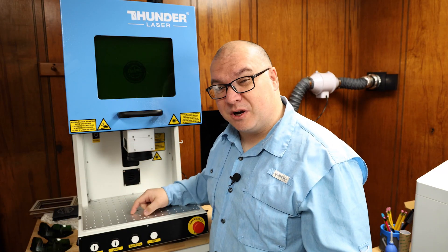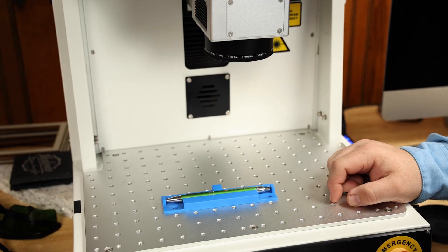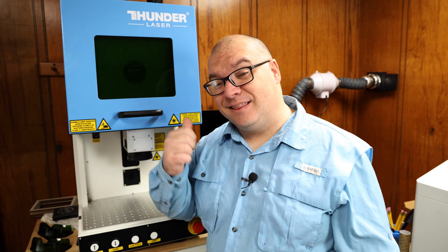Second is the autofocus feature. Not all fiber lasers have that, but it's so easy — place your object here, press the autofocus button, and it will automatically raise and lower the head to give you the perfect focus for a crisp and clear engraving. In case you can't tell, I think the Thunder Aurora 8 is a pretty awesome machine.